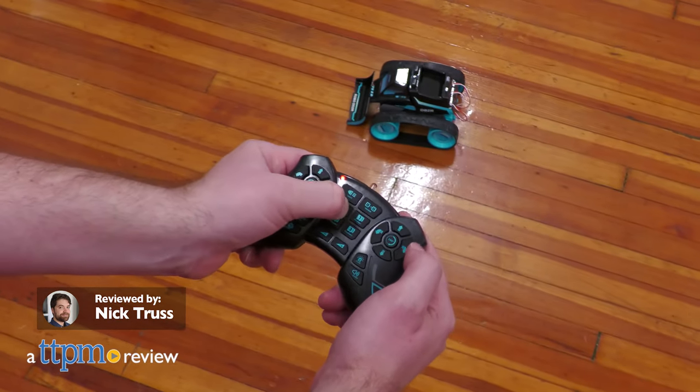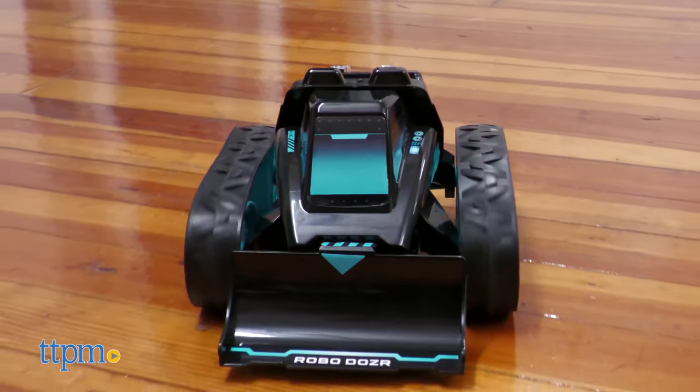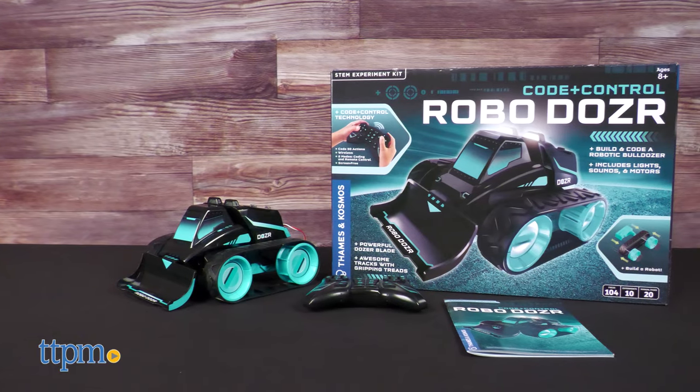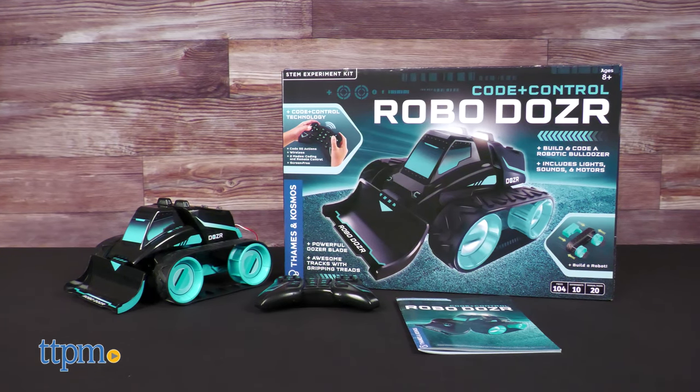Ever wonder what actually goes into making an RC toy? For you inquisitive minds, we've got something to show you — namely, the Code Plus Control Robo Dozer from Thames and Cosmos.